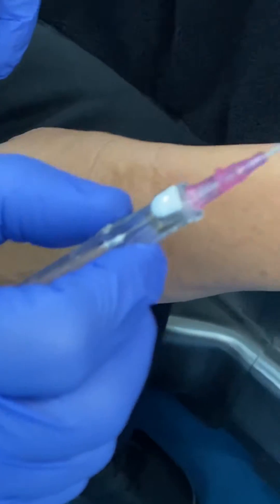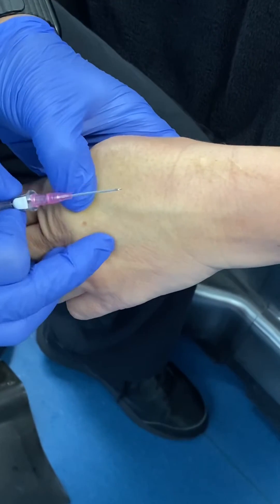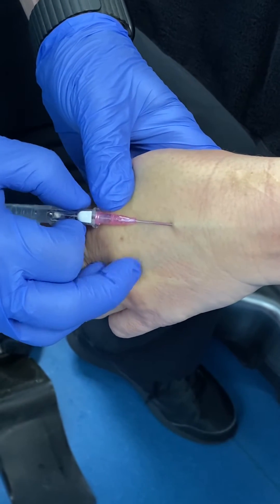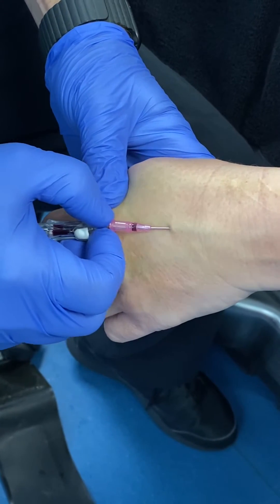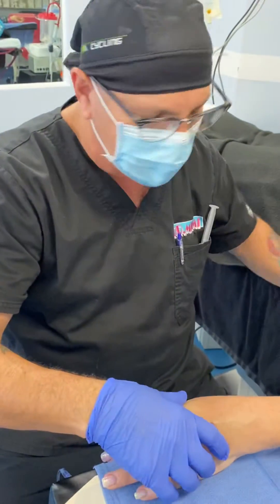Get my IV cannula. Put some retention on the skin and the vessel here so it kind of affixes it in place. Now I'm doing this live — here we go, one, two, three, pinch, pop, go through aggressively, pull back on the sharp needle and advance the catheter. That's how we do it here at Dr. Miami's office, but we're going to continue to show you this.